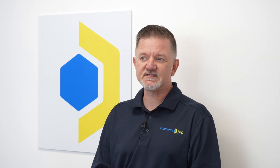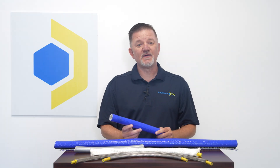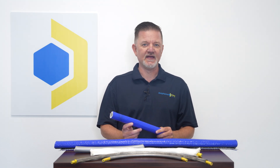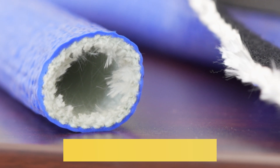Did you know that Amphenol TPC Wire and Cable offers a complete line of cable sleeving? Let's look at some examples. As you would expect from Amphenol TPC, our cable sleeving has clear advantages over most commodity brands. Take, for example, our Thermotrex Heavy Duty Blue Silicone Fiberglass High Temp Ultra Sleeve.